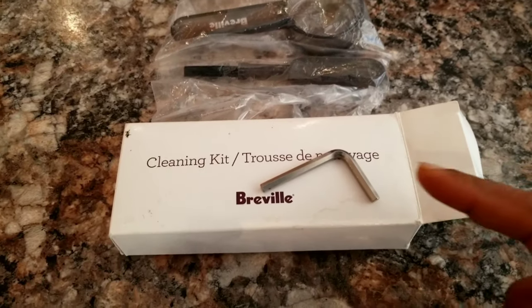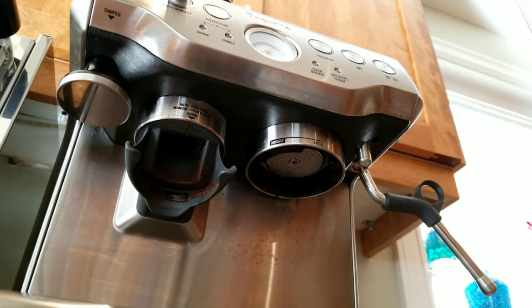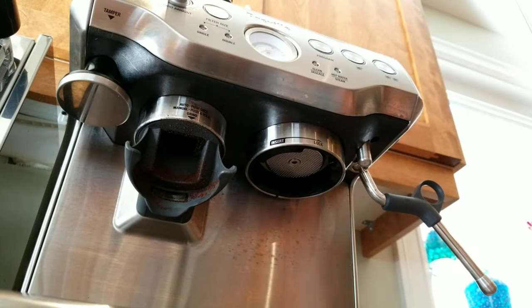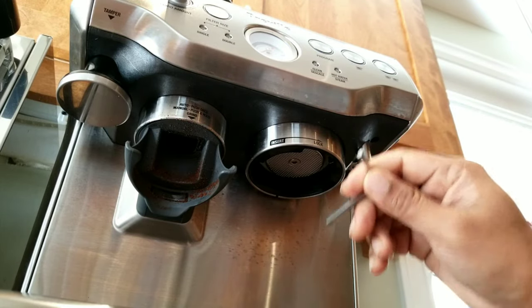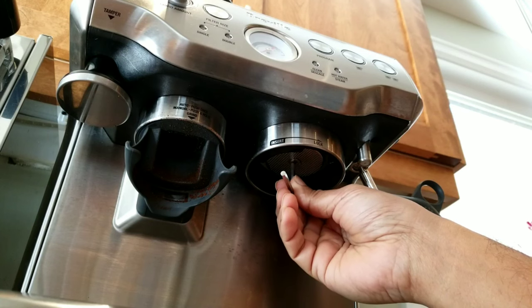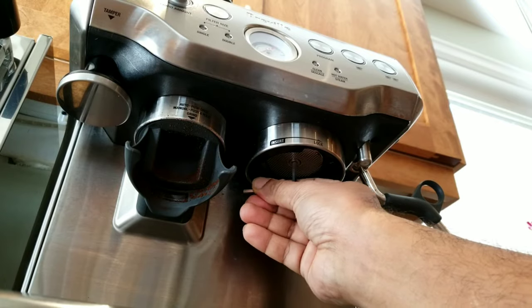In your Breville cleaning kit you would have received an Allen key — that's what you need to use. First, switch off the machine — that's the first thing you need to do because this can be really hot. If possible, wait until your machine is cold. Now using the Allen key, first thing to note: this is to be turned counterclockwise — that's how you open it.